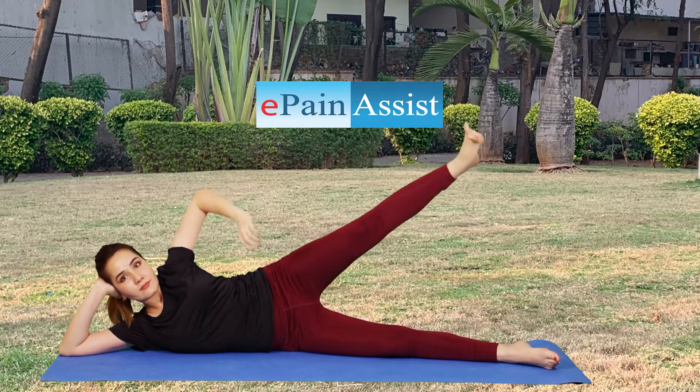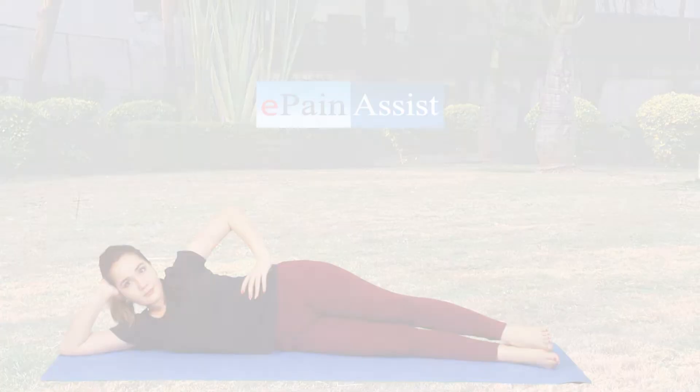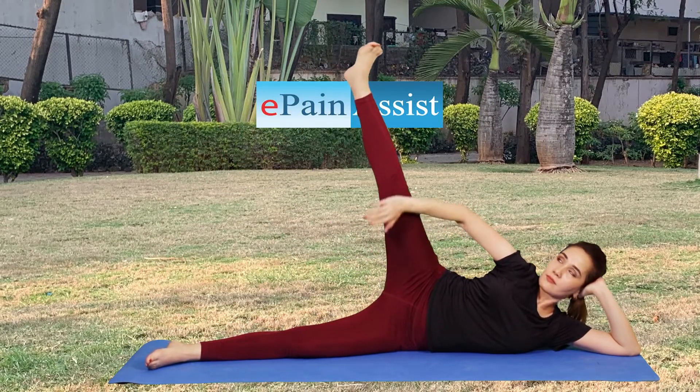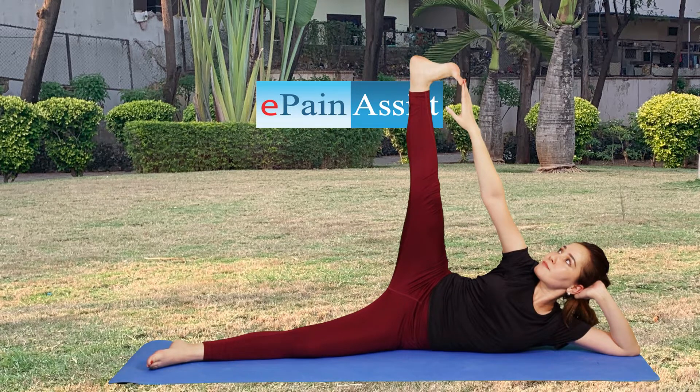Benefits. This pose improves balance and stretches the hamstrings, inner thighs, and calves. It gives a good stretch to the entire body. This yoga helps in relieving mental anxiety and stress, and stimulates blood circulation — your heart and brain activity increases.